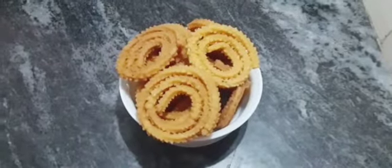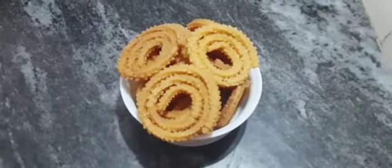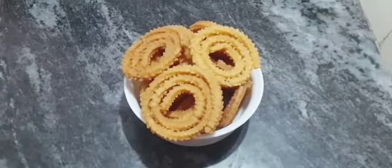Hi friends! And welcome back to my channel, WaitWats. I am very good to eat this recipe.